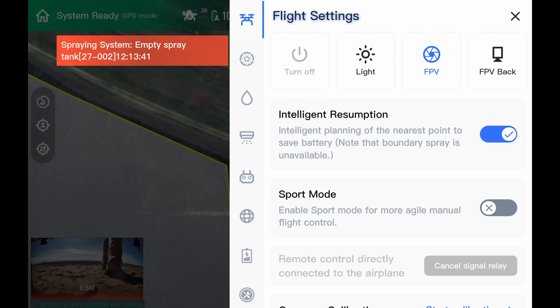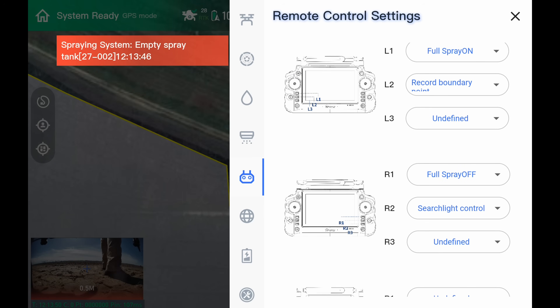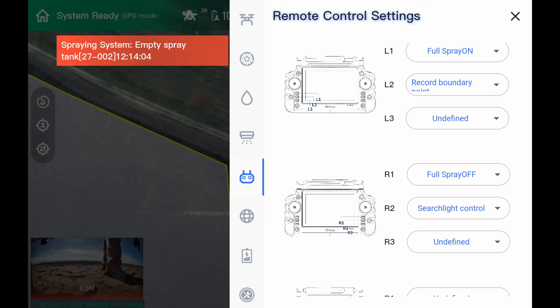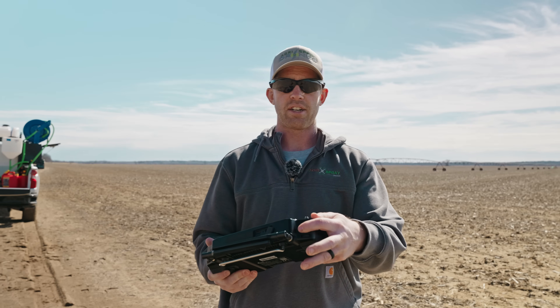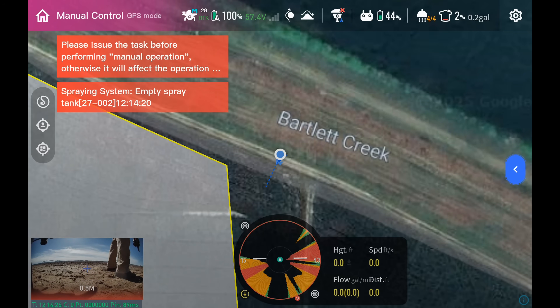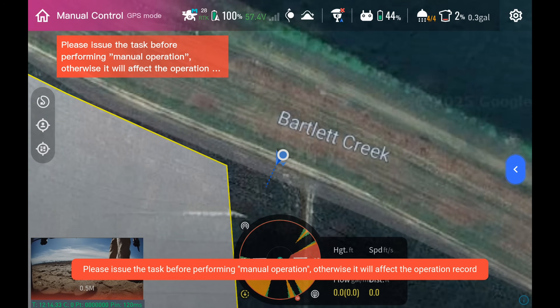You can hot key manual V avoidance on and off by going into remote settings and assigning buttons one, two, or three for manual V avoid on and one for manual V avoid off. That way you can toggle it quickly without going to your settings. Now up in the top left it says 'System Ready GPS Mode' — when it's green it means it's ready to fly in autonomous mode. Your manual selector is right here on the remote. Flip it up and it says manual control. Middle is also manual control. All the way down is autonomous mode. So flip it up — it says manual control — and now we can manually fly the drone.